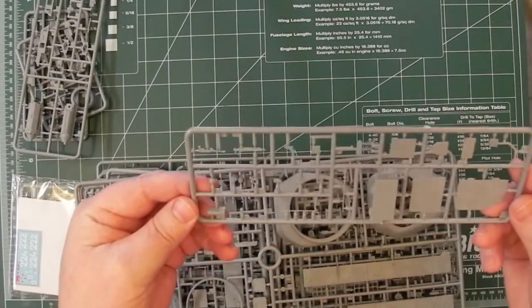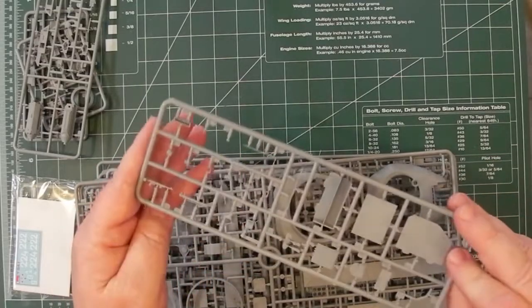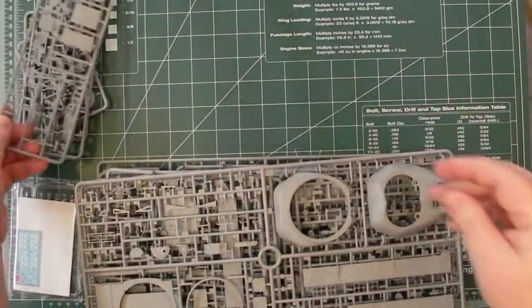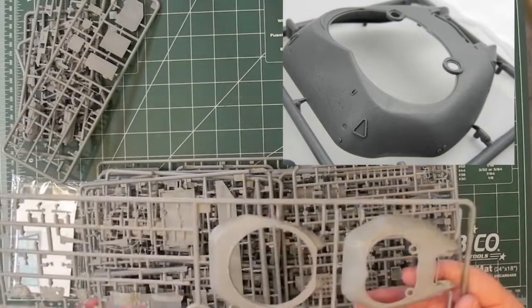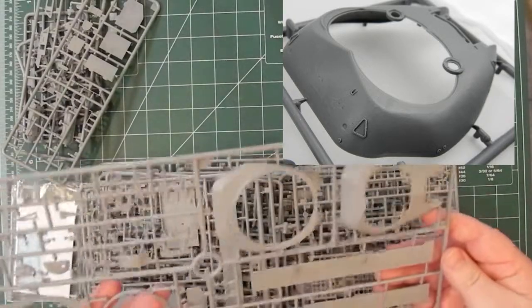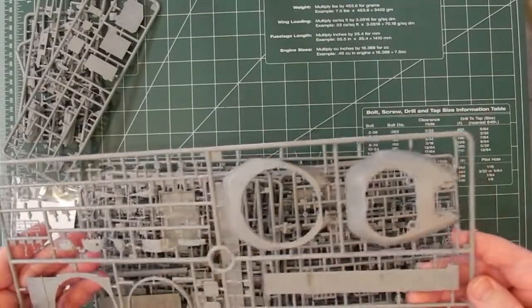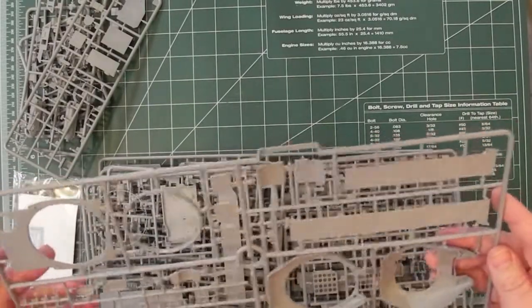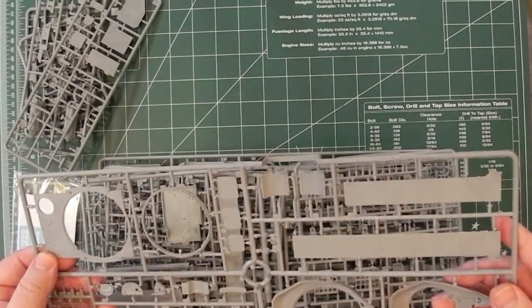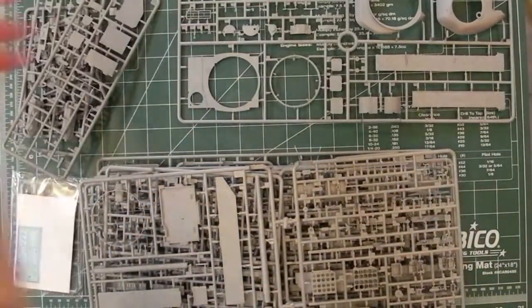Some of them look like interior pieces. There are lots of nice detail with fine attachment points. Can't see any ejector pin marks in awkward places. That's the main two parts of the turret — this particular turret was only used on this model of the T-54. Some very nice details on there, fine attachment points. Not seeing any injector pin marks on the inside of the turret or the turret halves. So some cleverly designed sprue so you don't have to be filling in ejector pin marks that you might see later.